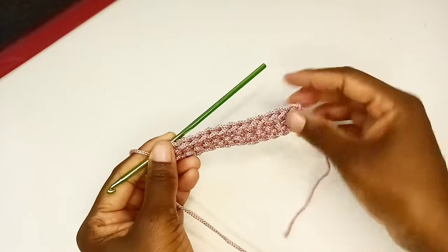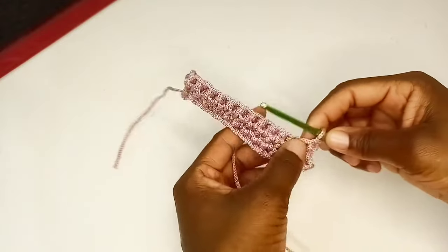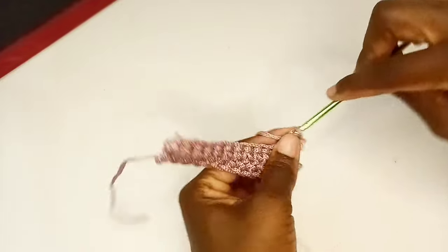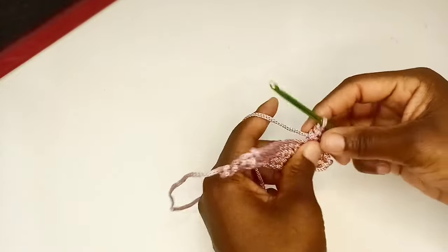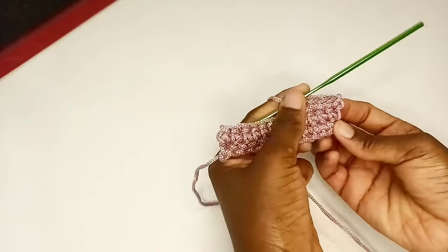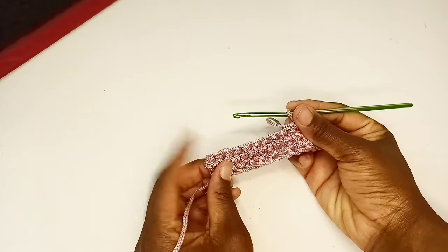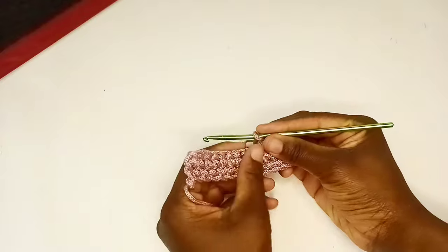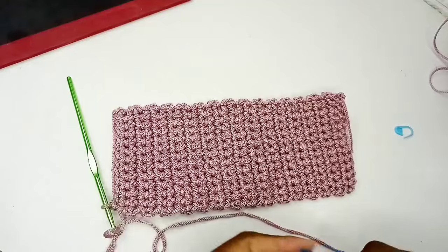I still have 12 stitches. For the next row, chain one and then turn. Again, beginning at the very first stitch, work one single crochet into each stitch. We're going to repeat the second row, putting one single crochet, up until the row is done. At the end of the row, chain one and then turn. We're going to continue up until we have 30 rows — let's come back.